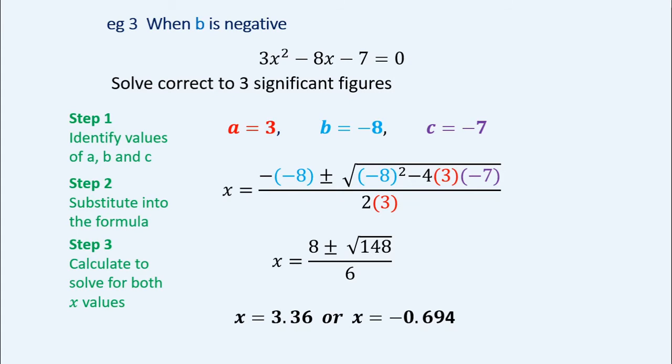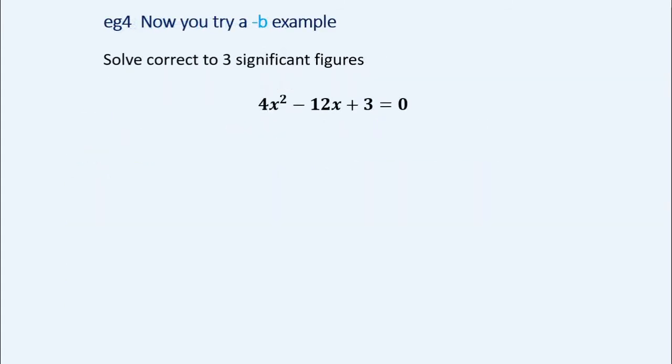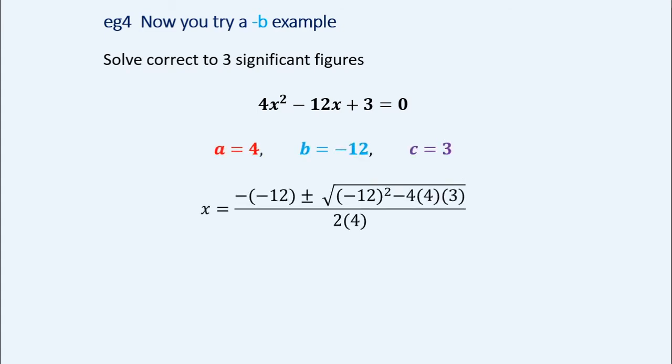Working through: positive 8 plus or minus the square root of 148, all over 6, giving answers 3.36 or negative 0.694. Again, three significant figures does not mean the same place value. Here's one for you to try on your own — another negative b example. Solve to three significant figures. Start by identifying a, b, and c, substitute into the formula using brackets especially with that negative b, then calculate both x values. There are the a, b, c values, the substitution with brackets, the simplified formula, and the two answers to three significant figures.